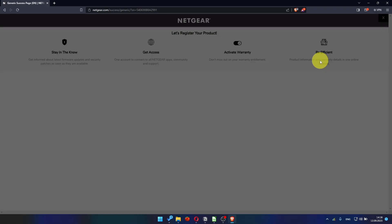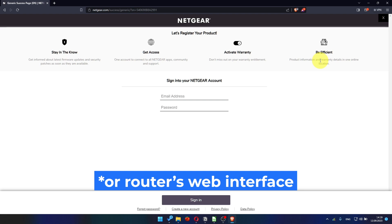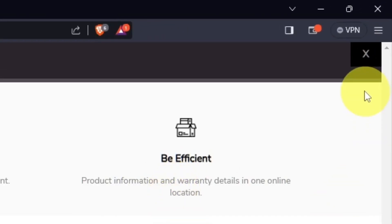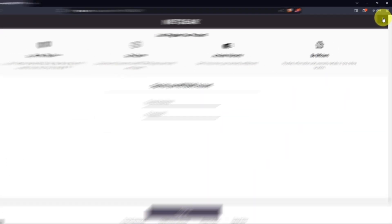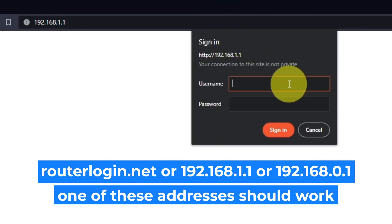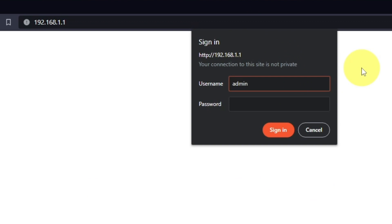After updating the firmware, you may be redirected to the Netgear website where you can register your router. You can do it if you want to. Log into the router's web interface again if you are logged out. Enter the standard username admin and the password that you created a few minutes ago. Press the Sign In button.